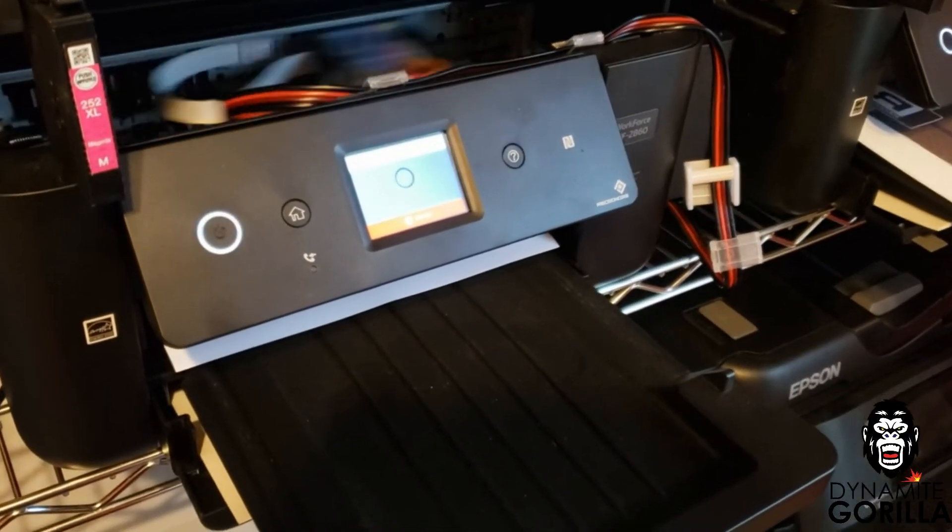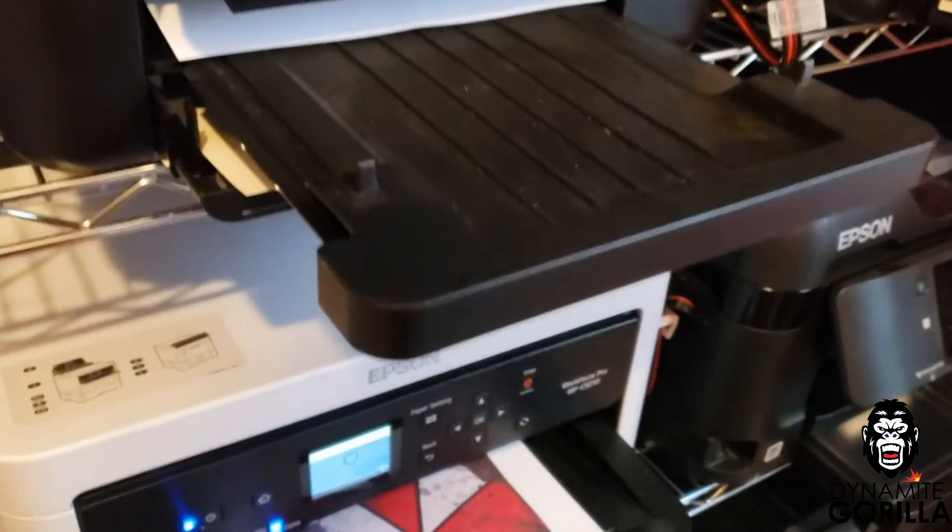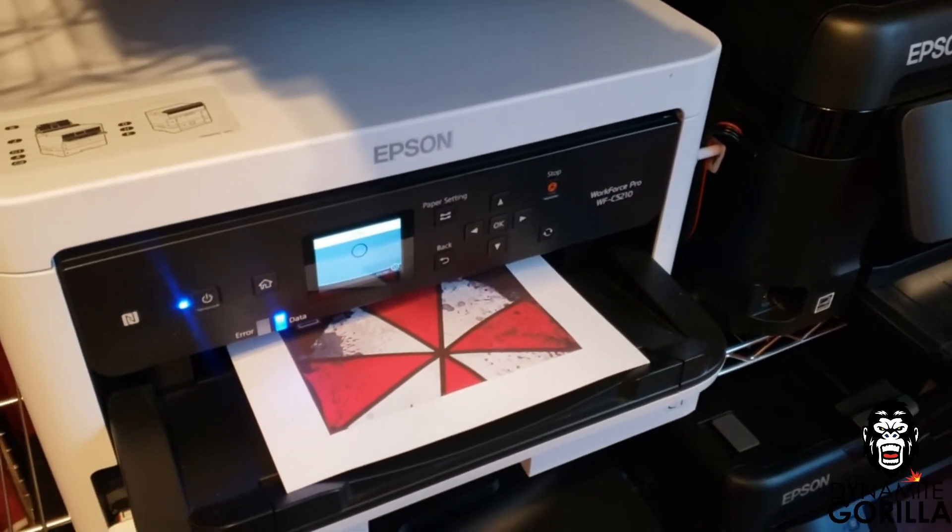Once that's done I'll let the wheels dry for about 15 minutes before doing a final test print. We want to do an actual print to see if there's anything that might show up that didn't show up in the nozzle check or the purge file print.